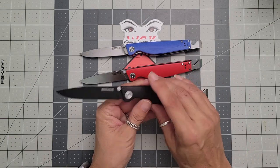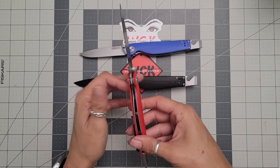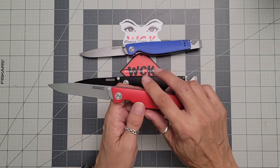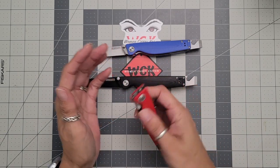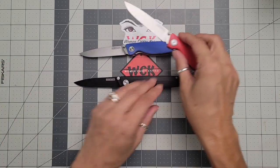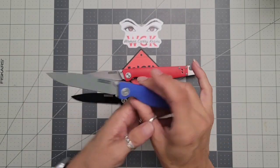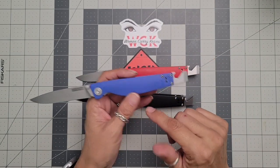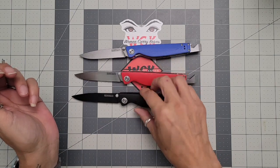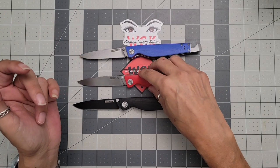You do get that little pop of color with your thumb stud and your pivot collar, whereas your blue and your red are going to have plain steel-colored thumb studs and pivot collar. These all run on ceramic bearings, which makes them super smooth. You can tell which one I've carried by whether I can flick it or not — I chose the blue one to carry. It does not take long to break in; flip it a few times and basically you're broken in. Really, really easy.